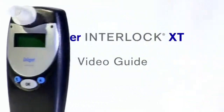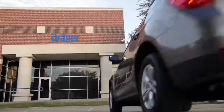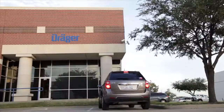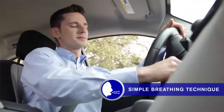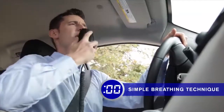Welcome to a quick video on how to use your Interlock XT. We at Draeger want to make this process as easy as possible, so we've designed a device that helps you drive safely without getting too much in the way. The Interlock XT is the fastest product on the market, allowing you to complete a breath test in less than 10 seconds.